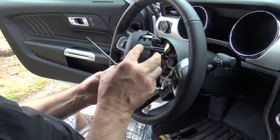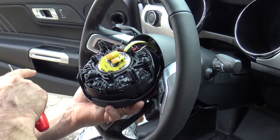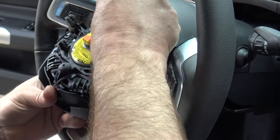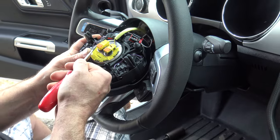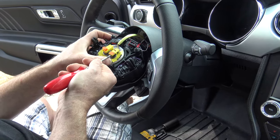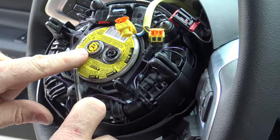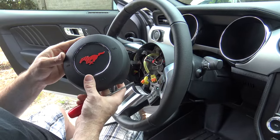Once the airbag is loose, be careful. Carefully flip it upside down and you'll find three connectors that need to be removed from the back of the airbag. Start with the top one — pry back that little red piece and then press down on the small tab and slide the wire away. For the other two, use something small to pop the little orange tabs up. They are color coded, which will help — the black connector goes to black and the yellow connector goes to yellow. Once those are loose, remove the airbag and place it somewhere safe.